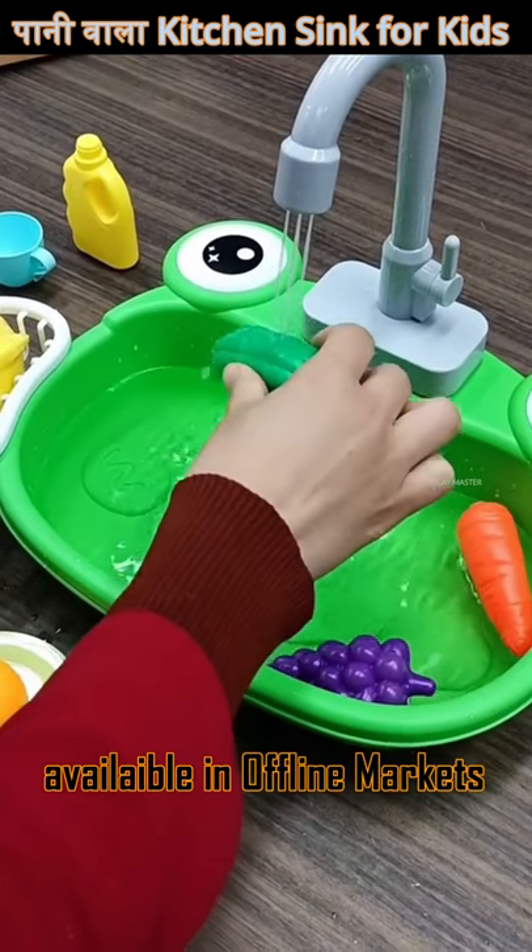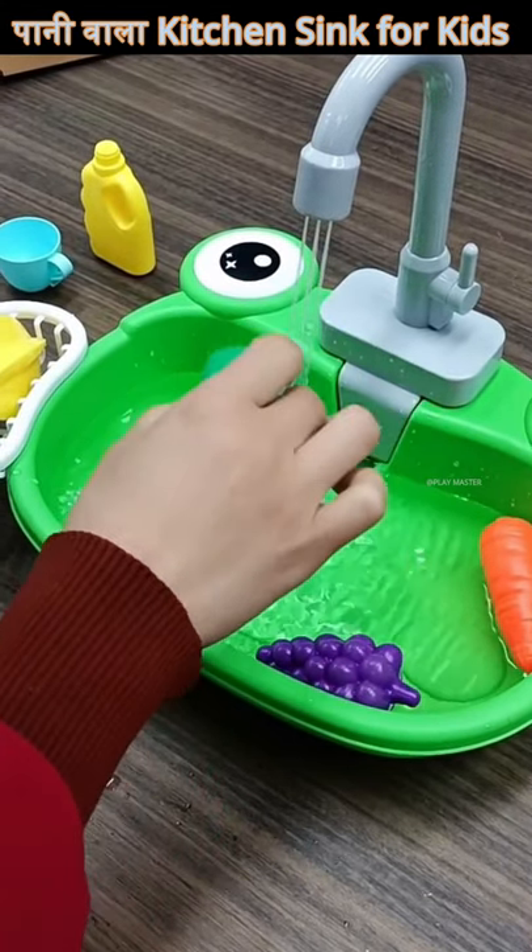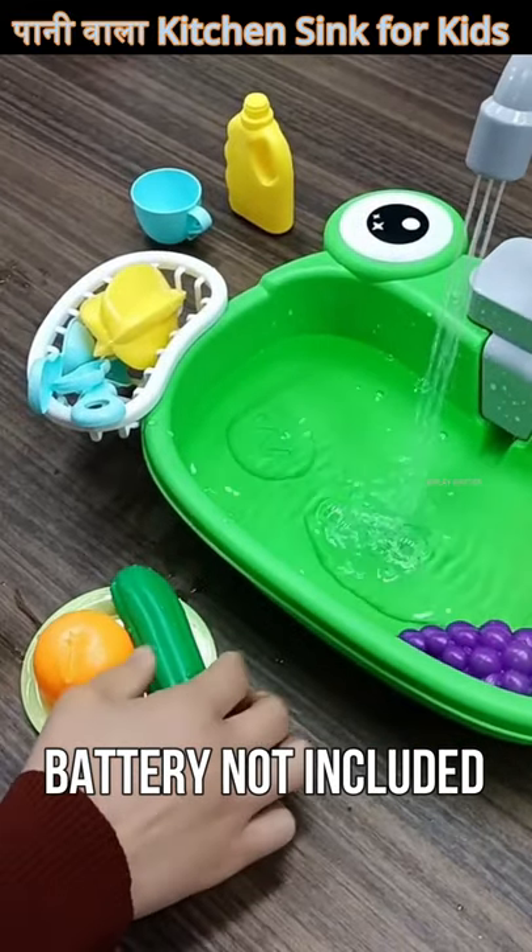With this, you get fruits and vegetables. There are some plastic utensils that you can use in it and play with it.